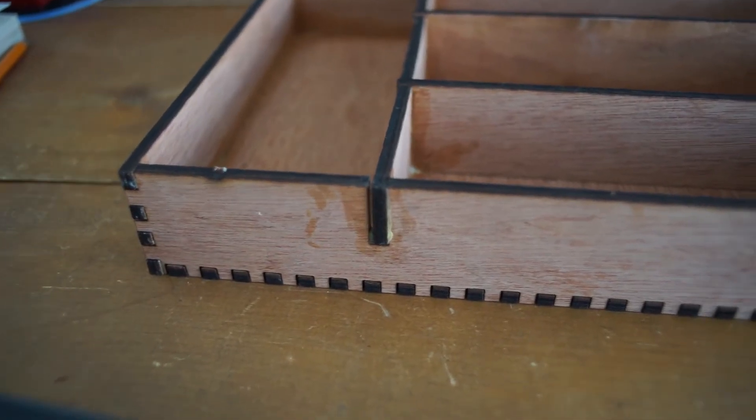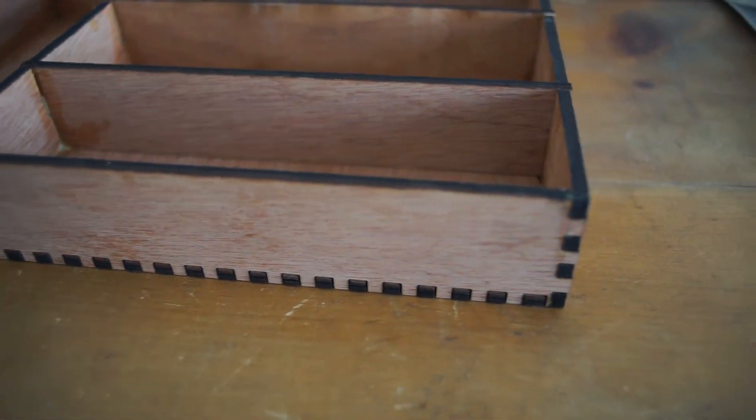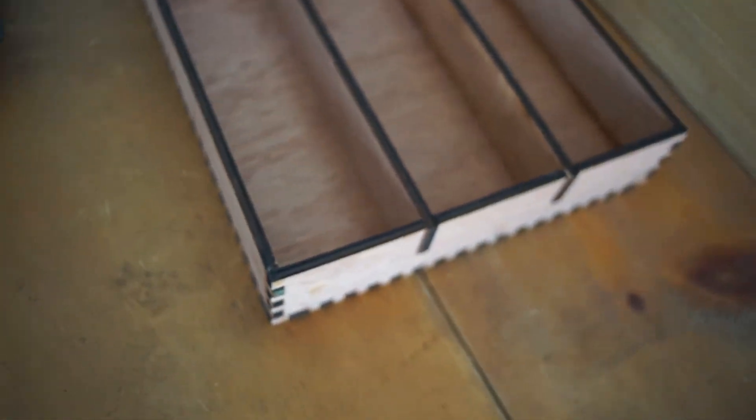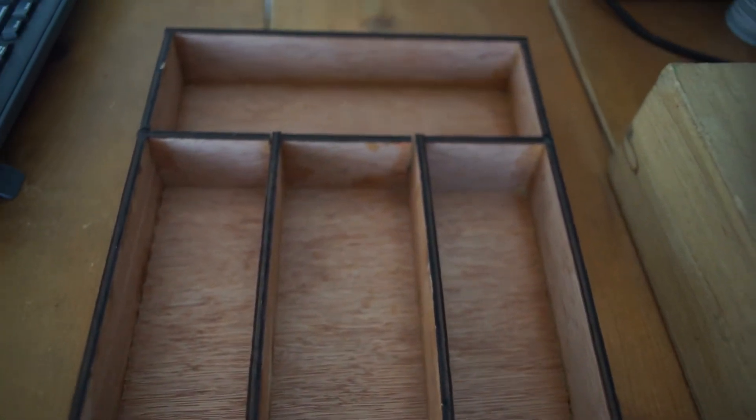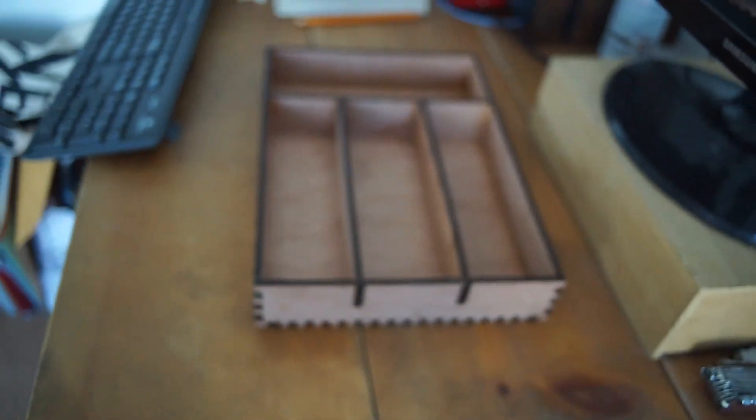I ended up using four dollars in materials for the wood, and I also got to learn Inkscape. What's really fun and cool about this project is how easy it was to take a template and have wood in the shapes I needed it to be that you can just assemble. It was very easy, it was cheap, it was fun — I think it's a great first project on a laser cutter, and everybody's got a weird drawer in their house that needs some more organization.